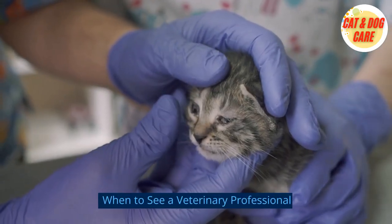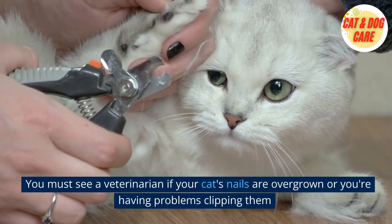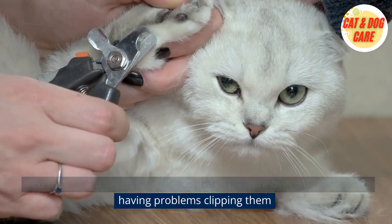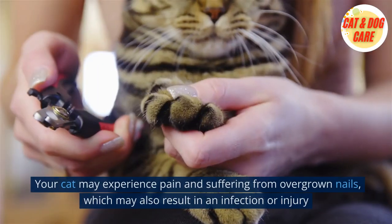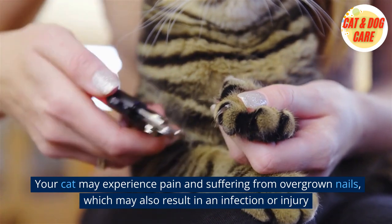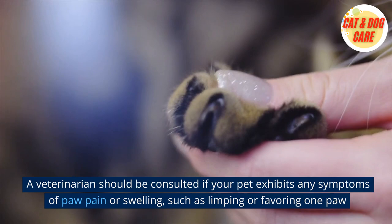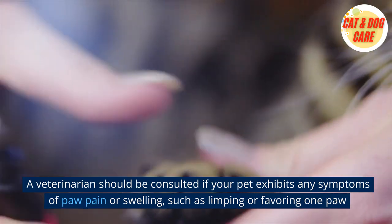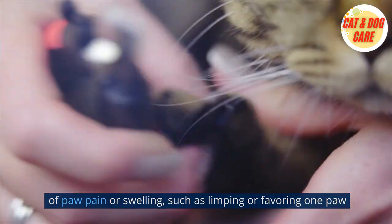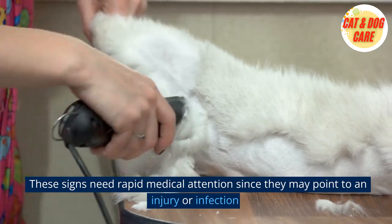When to see a veterinary professional: You must see a veterinarian if your cat's nails are overgrown or you're having problems clipping them. Your cat may experience pain and suffering from overgrown nails, which may also result in an infection or injury. A veterinarian should be consulted if your pet exhibits any symptoms of paw pain or swelling, such as limping or favoring one paw, as these signs may point to an injury or infection requiring rapid medical attention.